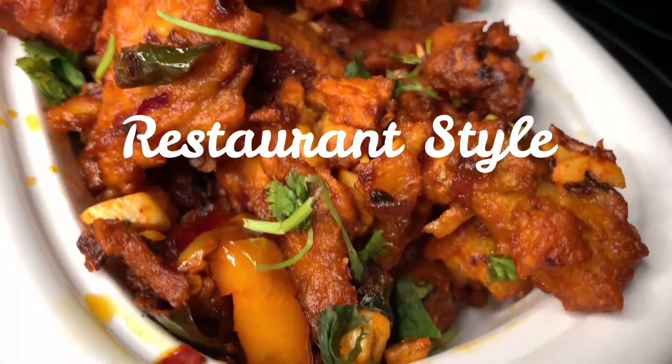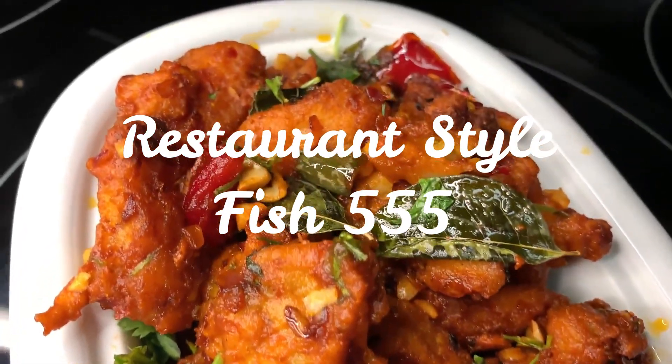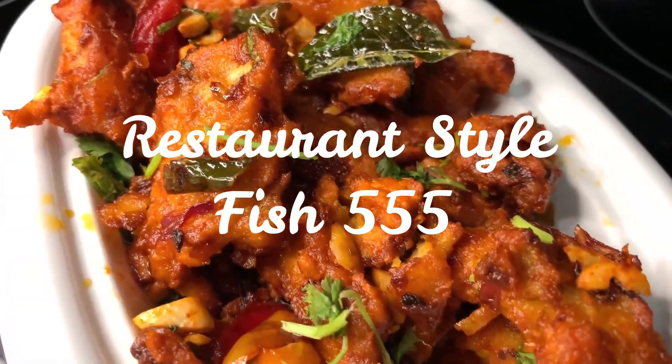Hi viewers, welcome to Alvar Kitchen. Today we are making restaurant-style fish. We have to do it in 10-15 minutes.